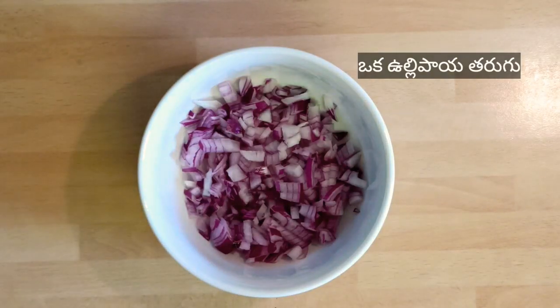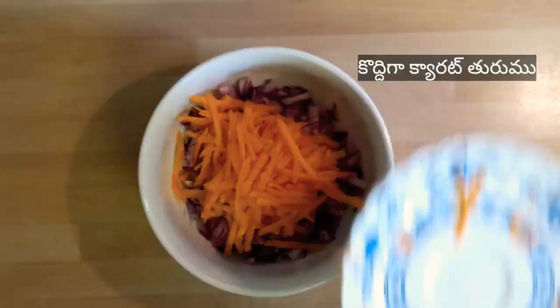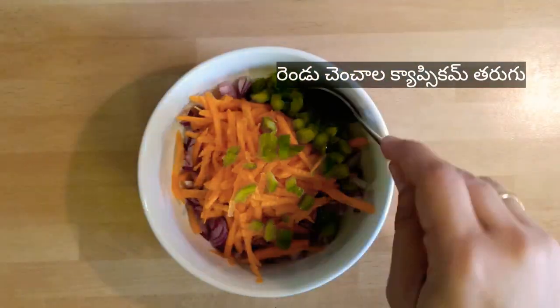Now, to sprinkle on the uttapam, we require one chopped onion, half shredded carrot, and two teaspoons chopped capsicum. Mix them well.